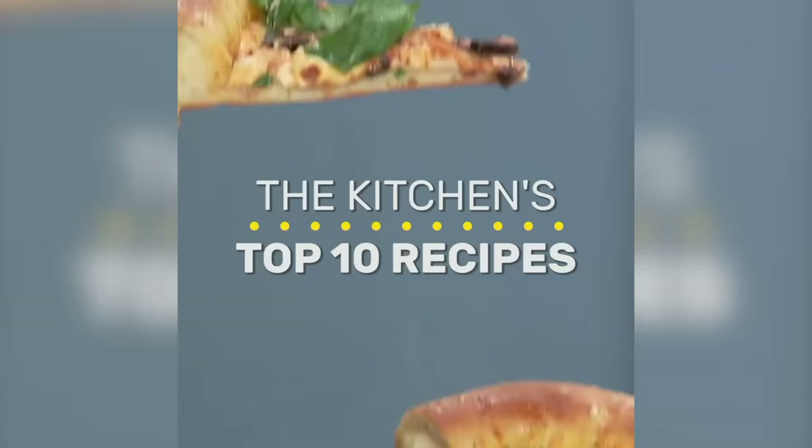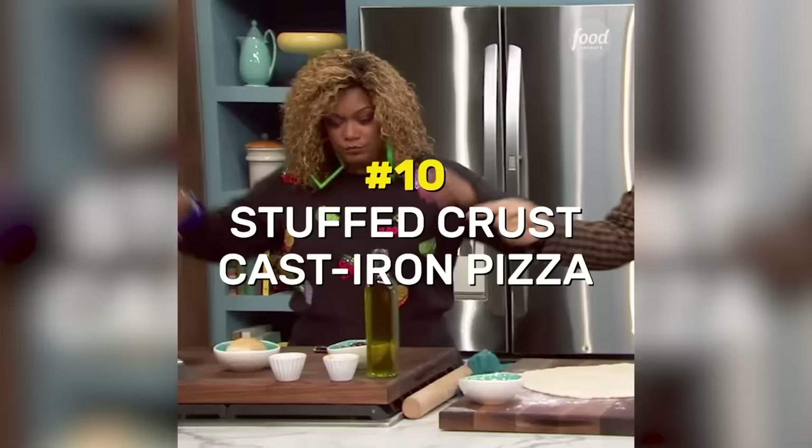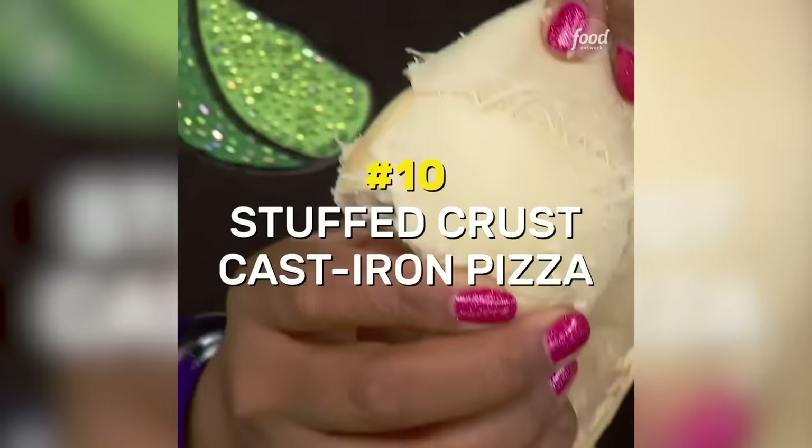I am making a stuffed crust pizza. I just rolled some olive oil in there. Peel this smoked mozzarella — very important. You want to peel it, because it has that little skin on the outside.